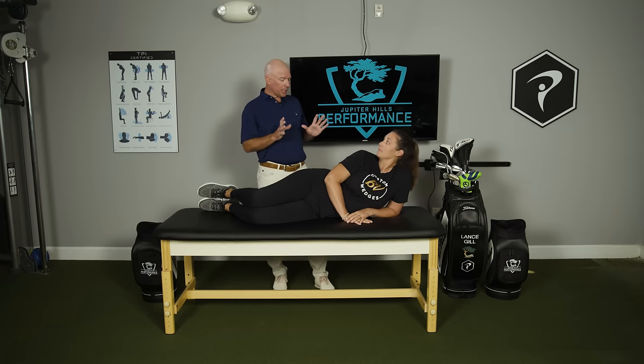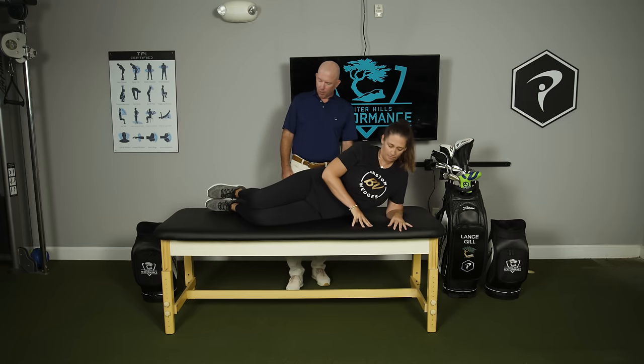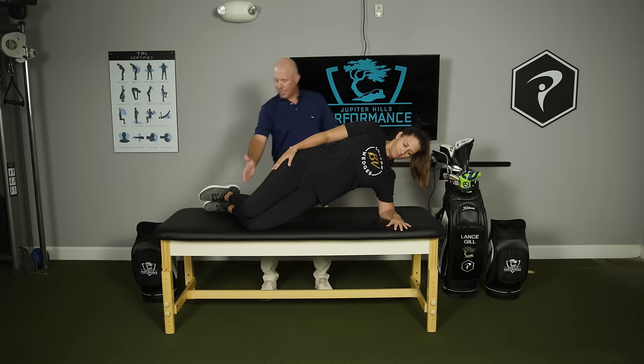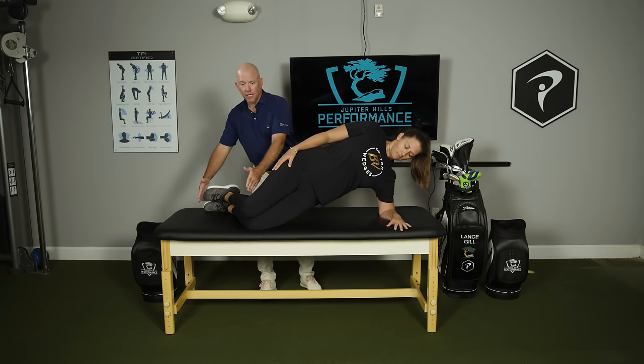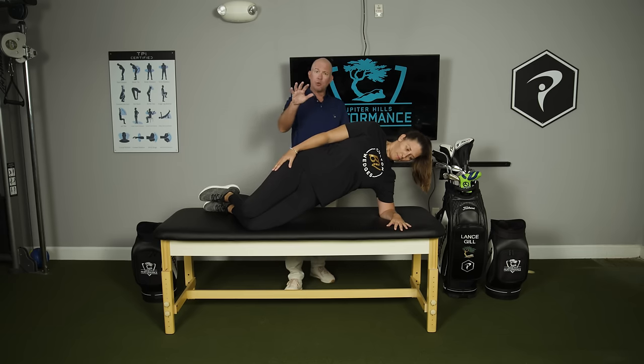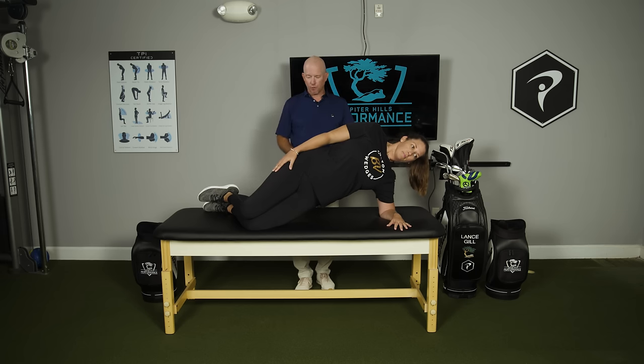Let's start with the lowest-denominator version of a side plank. Kaylee gets into a sideline position on her elbow, keeping her knees on the table at all times — so only from the knee up is elevated, decreasing the amount of bodyweight being lifted. From the center of her spine to the center of her knees is one straight line, and her elbow is directly under her shoulder. We try to hold this for up to 30 seconds.